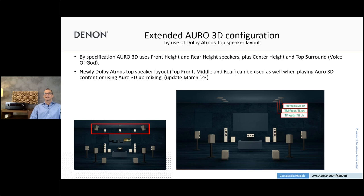Extended Auro 3D configuration: we now also support the center height and top surround channel — I've marked this with a red rectangle — so you can actually run six height speakers with Auro 3D. And in March, with the update, we're going to extend the configuration possibilities for Auro 3D further. We will allow the use of Dolby Atmos speaker setups — so with six in-ceiling speakers, you can use them for Auro 3D as well. Everything can be done with one configuration, using a nice algorithm to get the best performance from Dolby Atmos speakers with Auro 3D, making it easier to run and install a system.